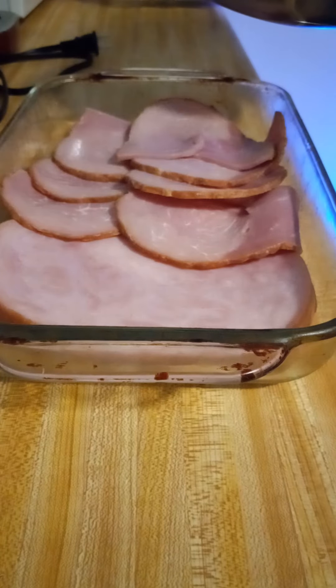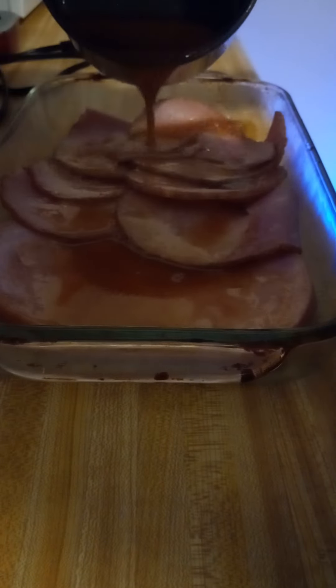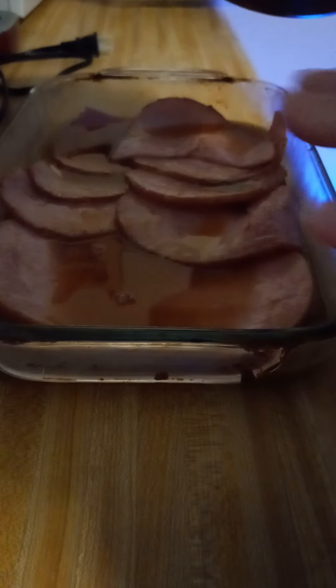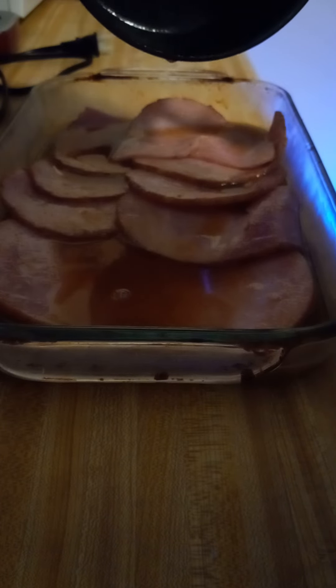I've got all the sugar melted and everything in this glaze. I had a little bit of extra ham so I did add some of the ham I had left in my refrigerator so that I can have that for ham and biscuits — it just sounded good. We've got this and we're going to get this baked.